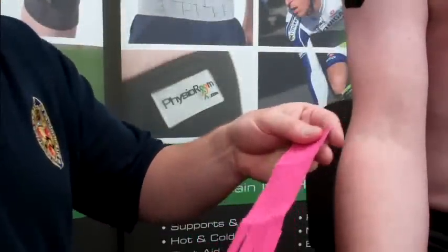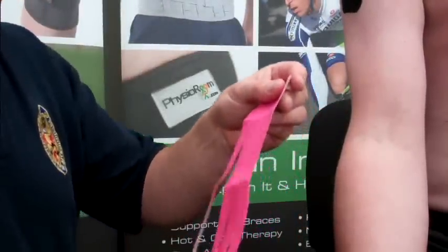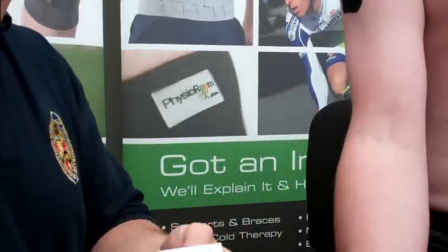What we're going to use now is what they call fan tape. This is pre-cut, which is perfect because it saves you about 10 minutes of cutting. It's all nicely serrated and trimmed for you.